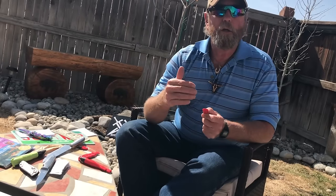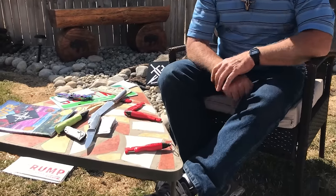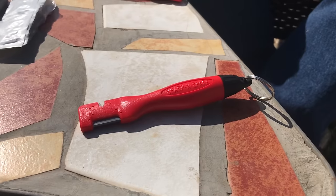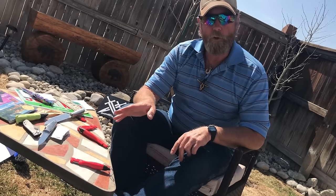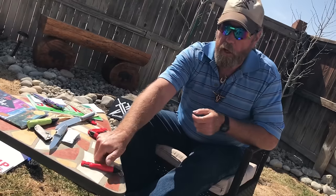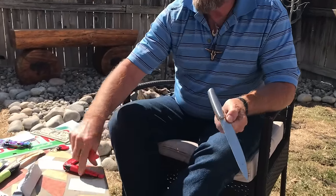David, if I put that down there on that table, how long do I have to sit here and wait before that sharpener physically does anything other than just lay there? That may move if the wind blows hard enough, otherwise probably not. So let's get into operator error. Let's take a knife like this — first of all, it's a kitchen knife, it's thin.